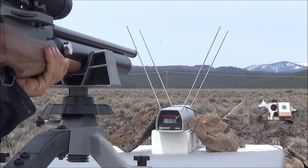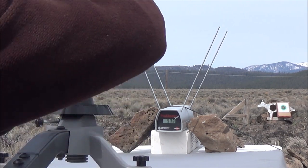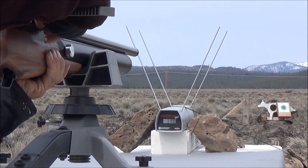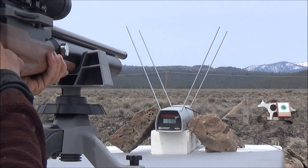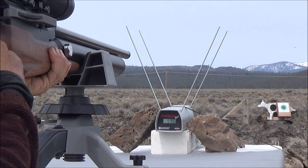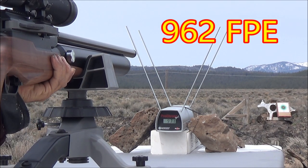We've got five more rounds set up here. I want to get an idea of what we can expect from a full fill starting at 4,500 PSI with these 500 grain leads. Let's fire our second shot. This thing's got a hell of a lot of recoil — as you can tell by how much it moved when I shot. That's 931 feet per second for our second shot.